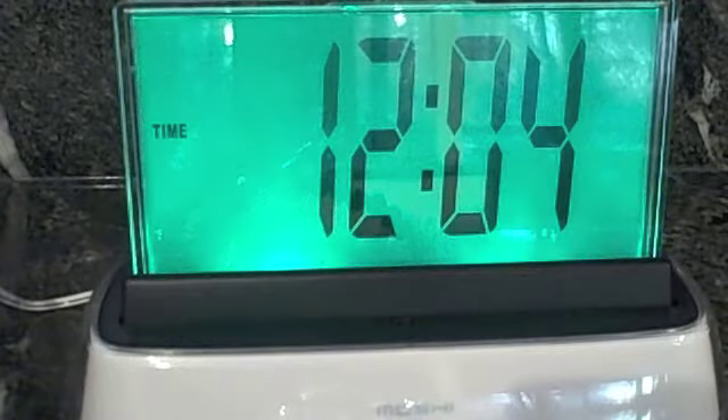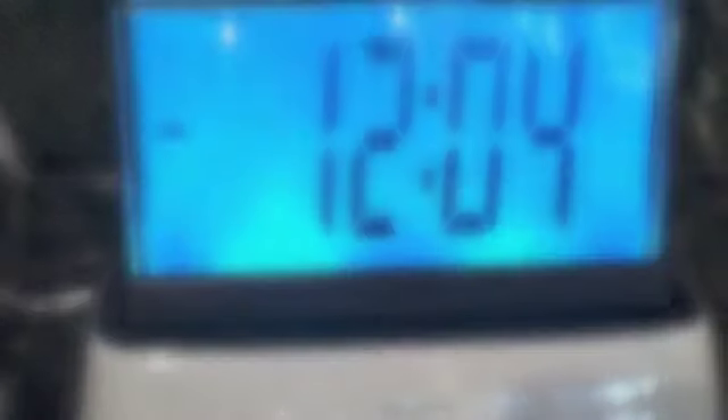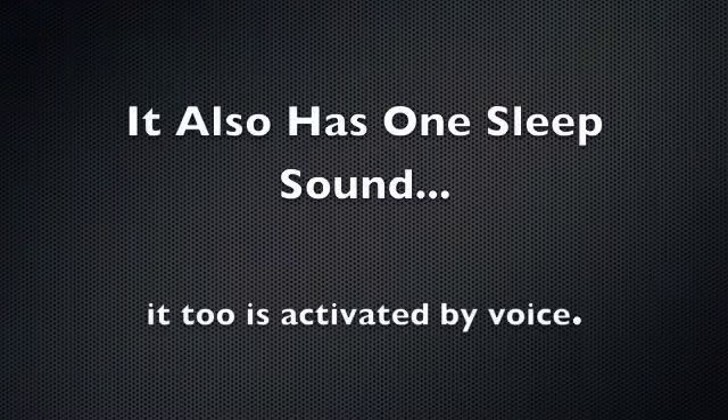Hello Moshi. Command please. Night light. Hello Moshi. Command please. Play sleep sound.